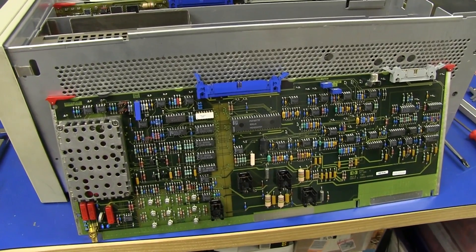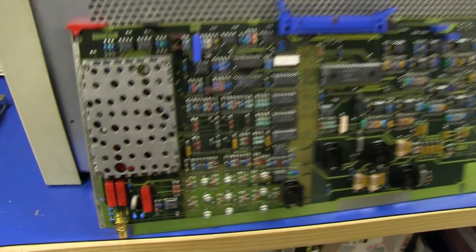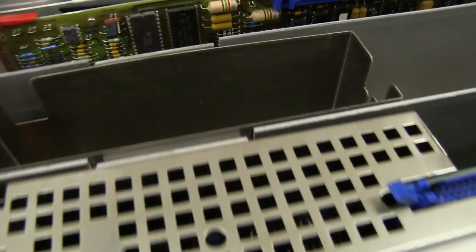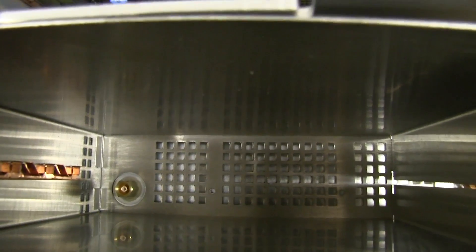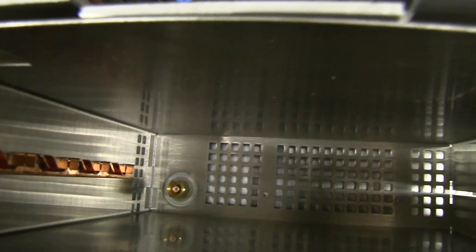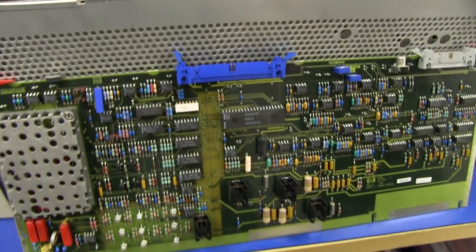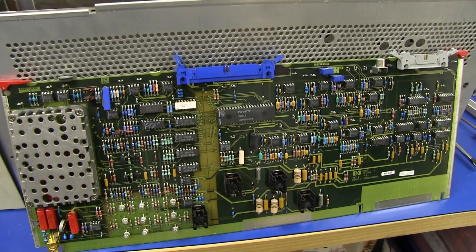We have the board out — wasn't easy to get out, but it did come out, and no coax needed. It uses a beautiful little right-angle BNC there to connect down to a mated BNC at the bottom, which then has the coax that goes to the front. Just beautiful design, absolutely stunning. The high-res photos of this will be up on my Flickr account for those interested.